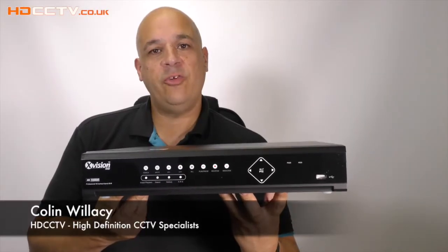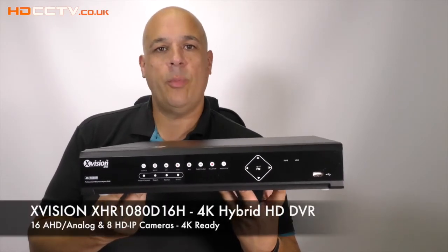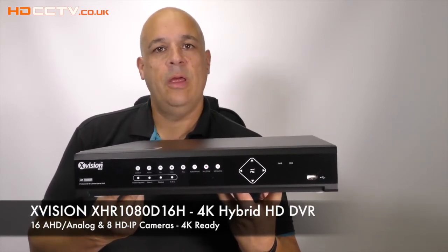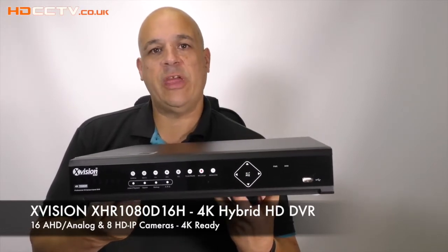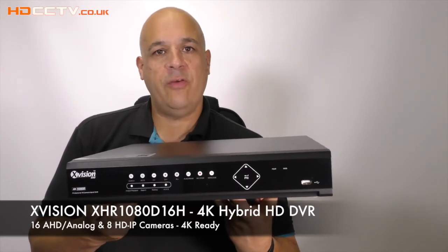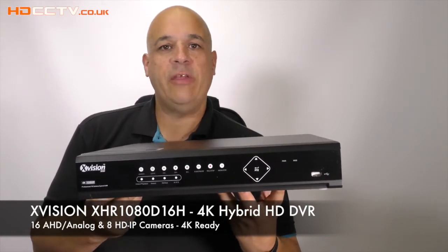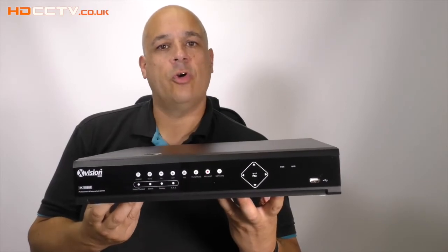Hello, my name is Colin from hdcctv.co.uk. In this video I'm going to talk about Xvision's new hybrid DVR, the XHR 1080 D16H. Let's take a closer look.